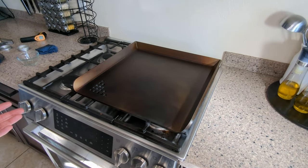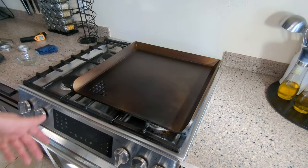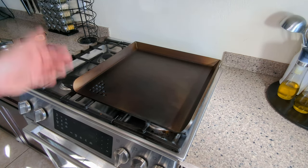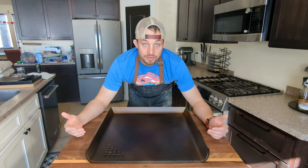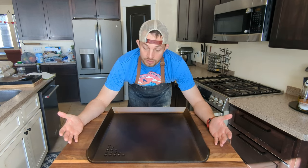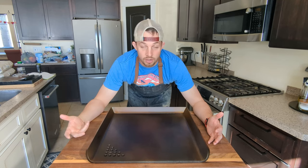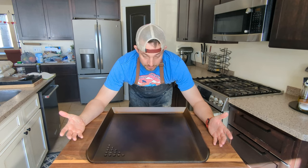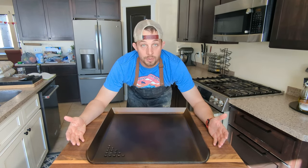We're pretty much done with our initial seasoning. You can see it's got a nice bronze color everywhere. As you cook on it more and more, it'll get darker and darker. Later I'll probably do a video on how to season it every few cooks. But here is our initial seasoning. We've just finished seasoning our griddle — here's how it should look: a nice dark bronze color. As time goes on it will get darker and darker and become more black. This is how your product should look. If you have any questions, comment below. Thanks for watching.